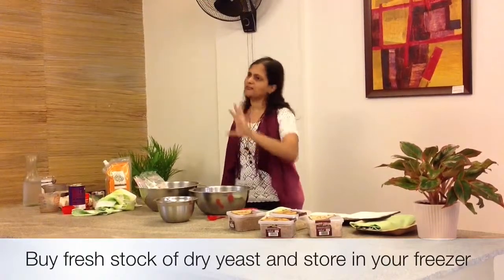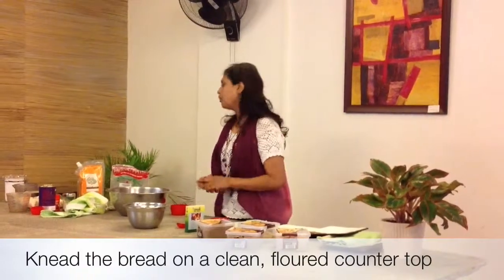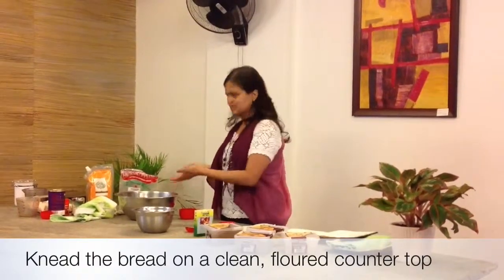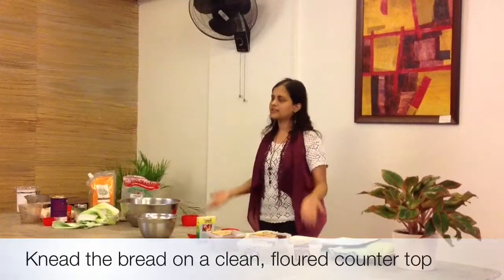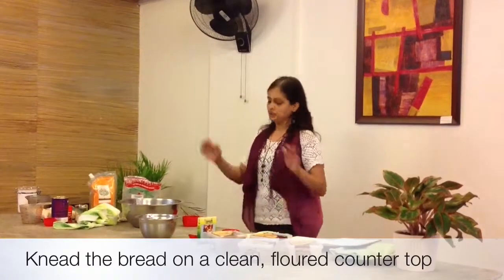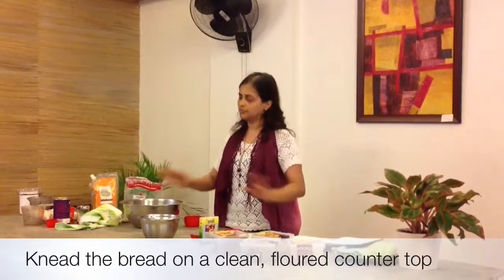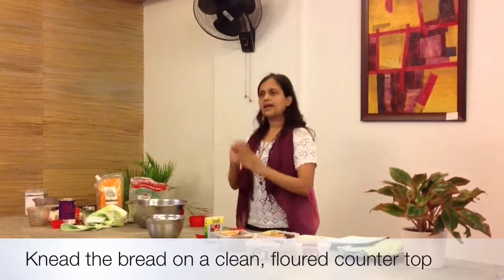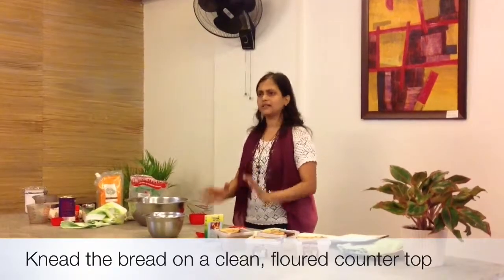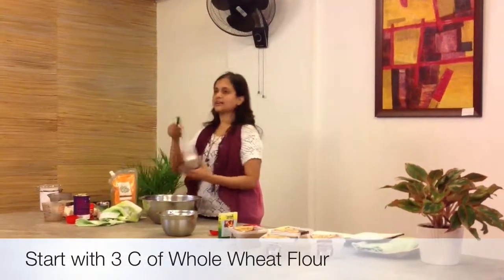If it's an old pack of yeast, it's not going to work. When you're kneading the bread, it's not going to rise. The best thing to do — which I can't fully show you today — is to knead on a clean countertop. Most of us have nice light countertops: flour it lightly and knead on the countertop. It really comes out very elastic and very easy that way.